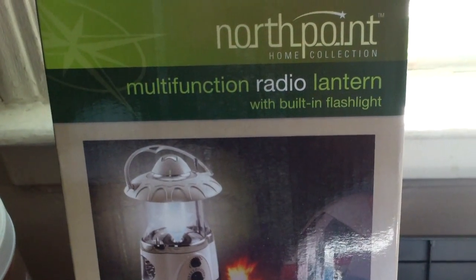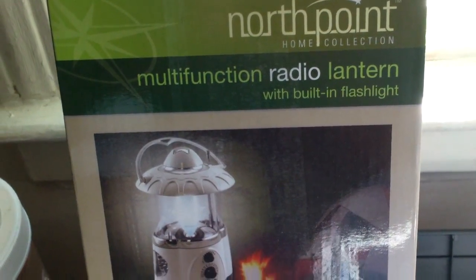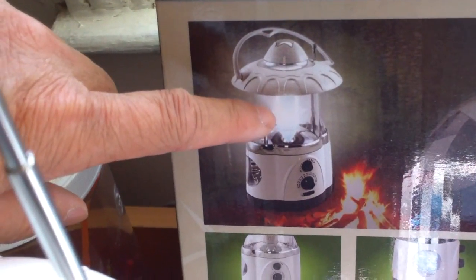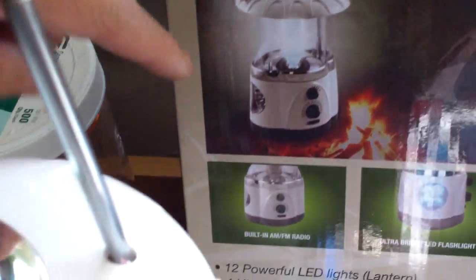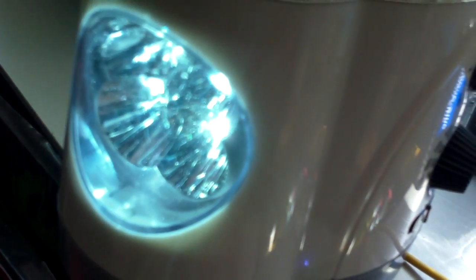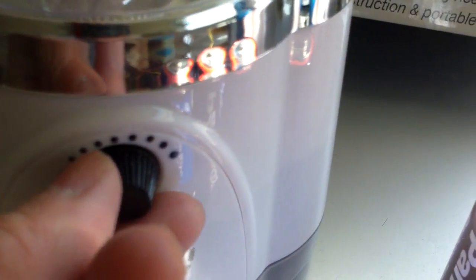I just got this free gift, a North Point multifunction radio lantern. It has 12 LEDs as a lantern and 4 LEDs as a flashlight. Press the top and the lantern part goes on; press again for the flashlight. It also has an AM/FM radio.